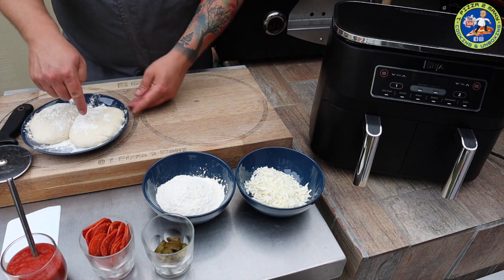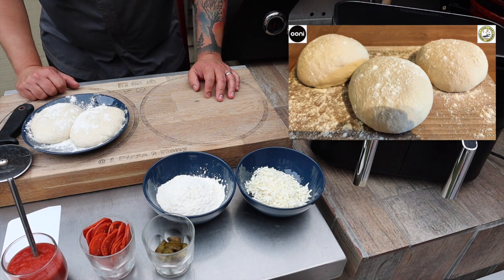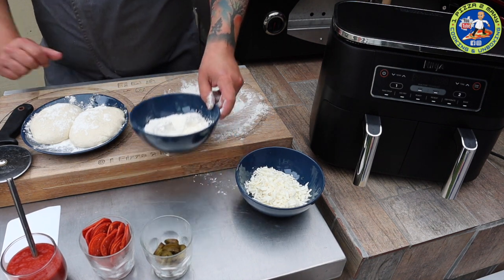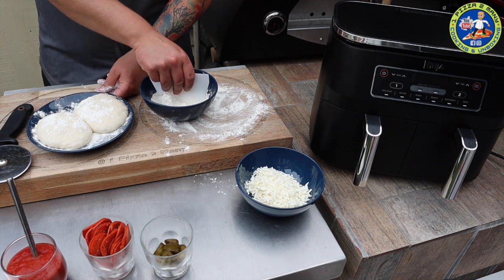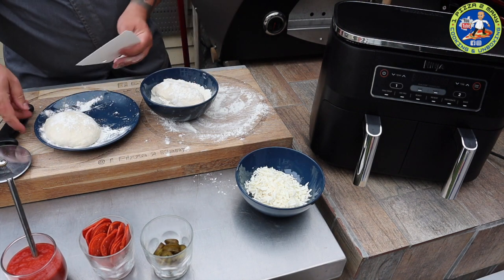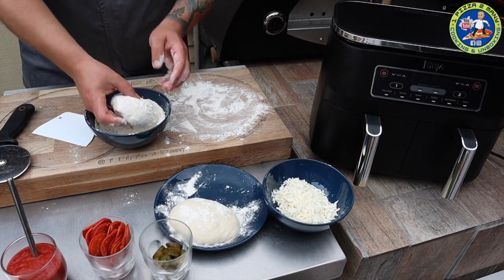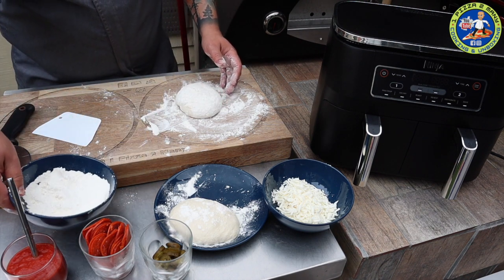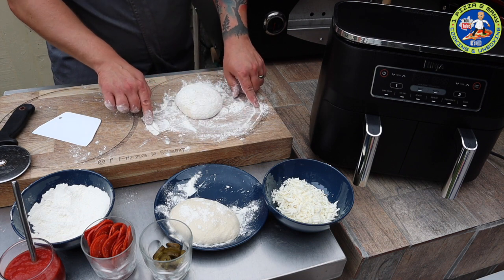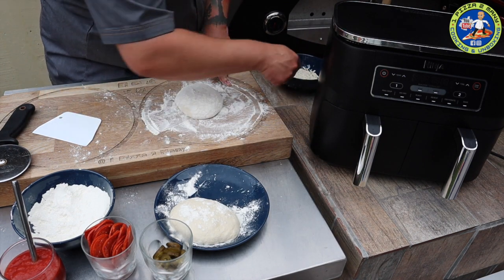First, I'm going to get one of our dough balls — this is fresh dough that I've made. Check out the link for how to make your own pizza dough. First thing, put some flour on the board. I'm going to use the scraper to go underneath and pick the whole thing up, place it into the flour, turn it over so it's coated, and put it onto the board.